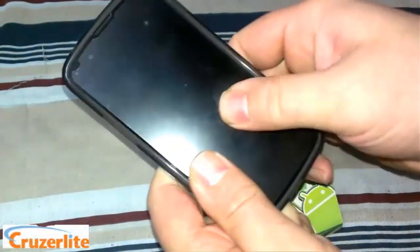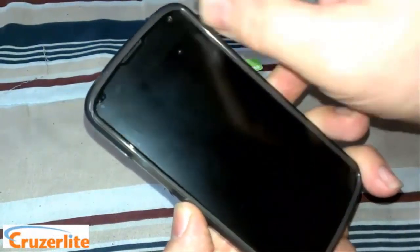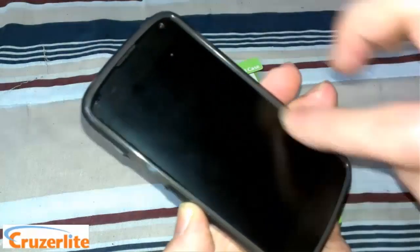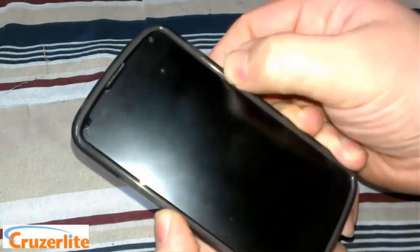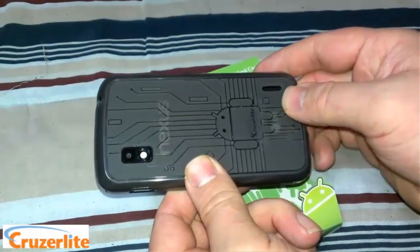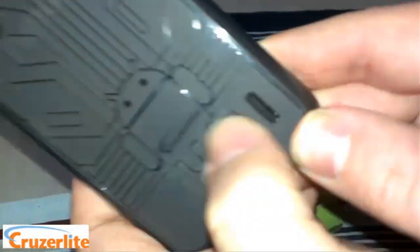It fits on nice and snug; the phone does not move around at all inside the case. You can see it's nicely cut for the screen — you can run your finger all the way to the edge of the screen. It has a raised lip around it, so when you lay it down on a flat surface you're not going to scratch your screen.